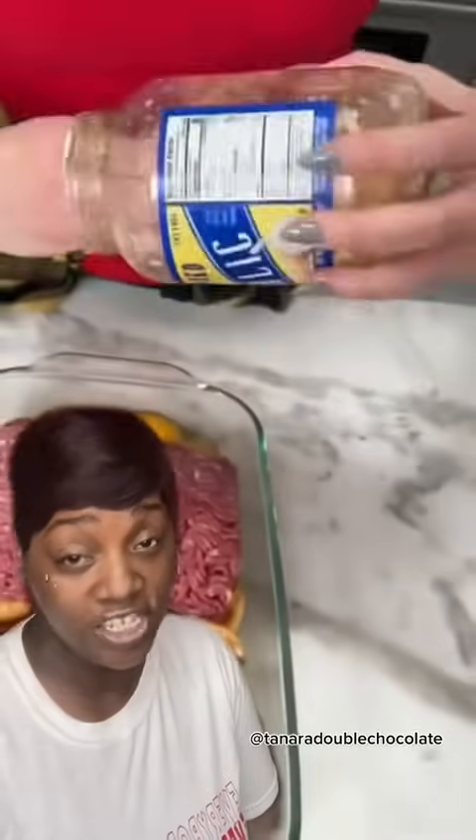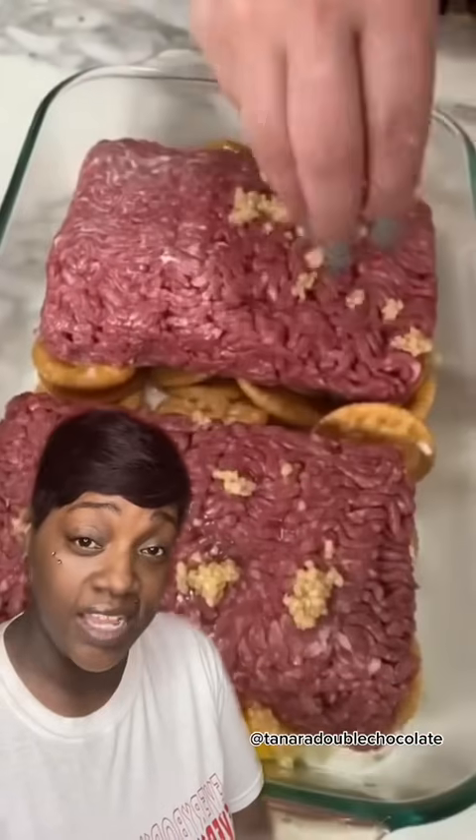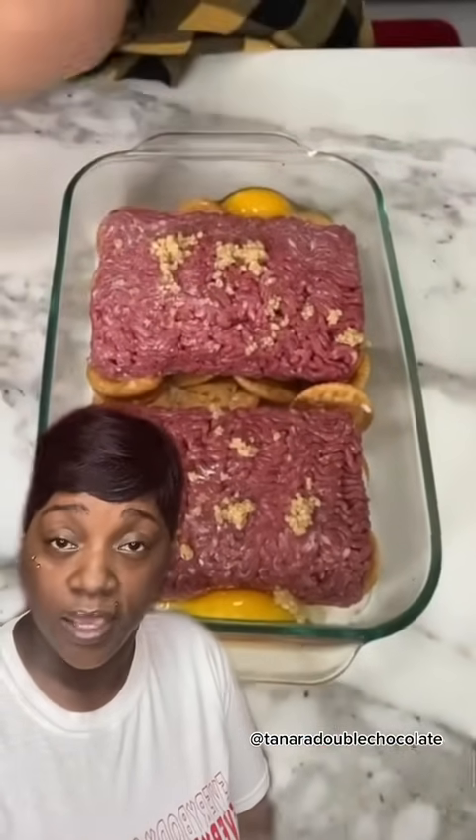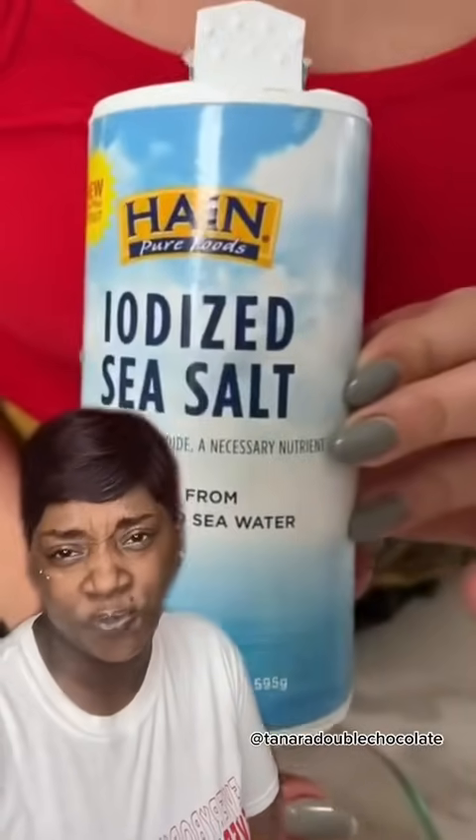If you don't have any of these ingredients, go down the street. Don't bother Kiki — Kiki said you can ask her cousin Keisha. Keisha will help you out with some of those ingredients. She doesn't have any children, so she has lots of food. Now add some more garlic in there, with your bare hands. If you're having guests over, I suggest you use a spoon — that might be nice.